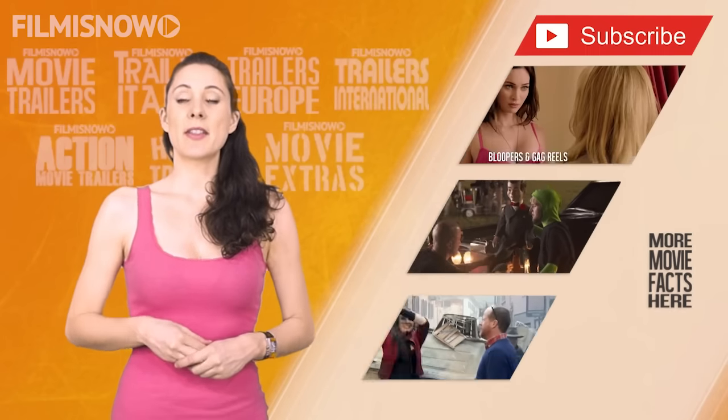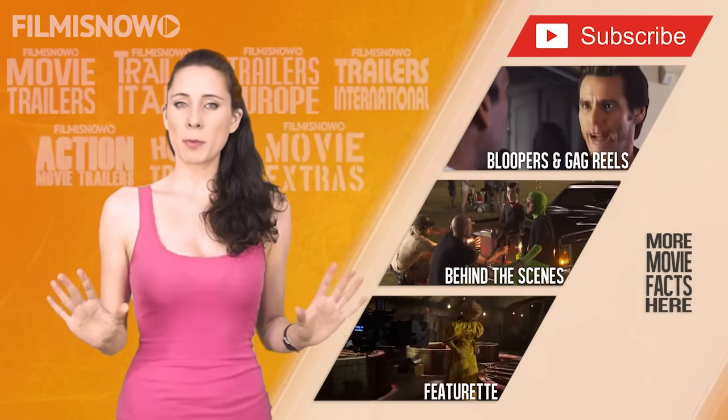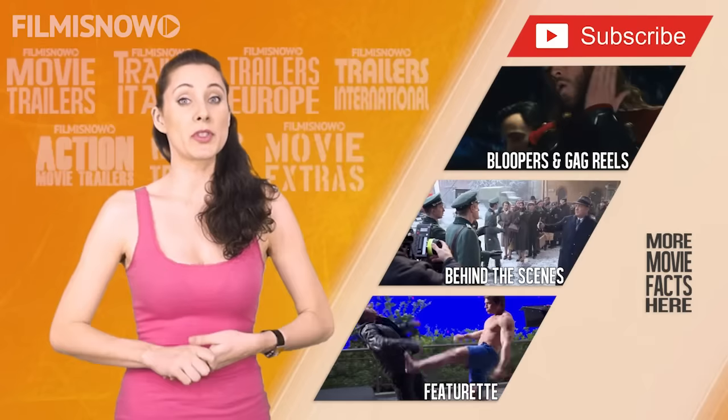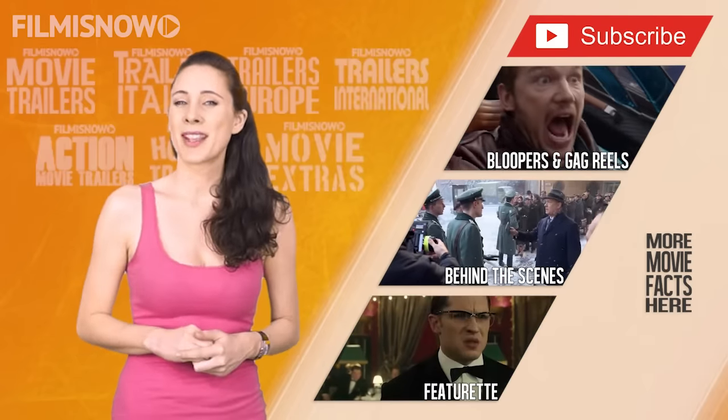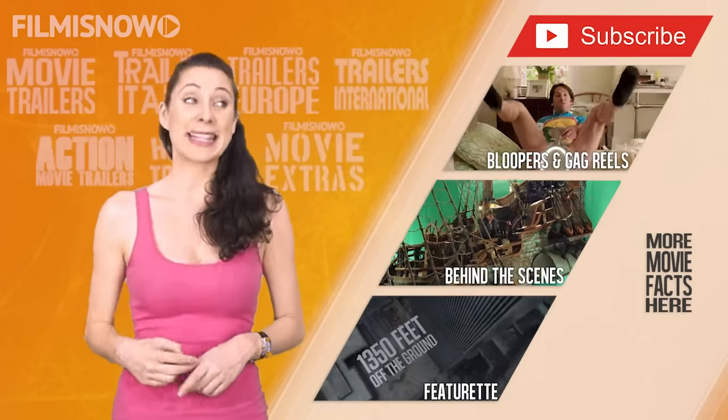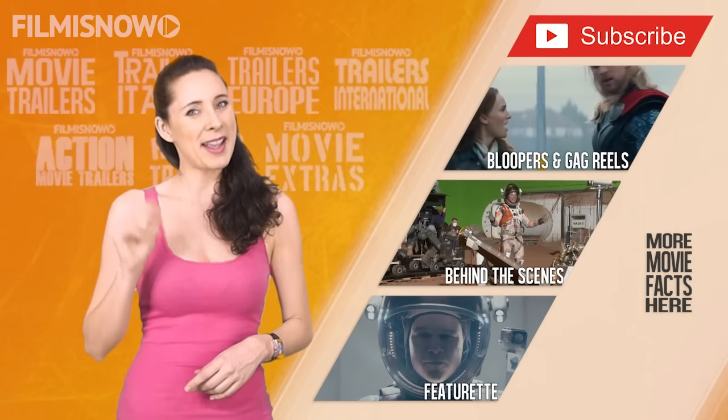Ryan Reynolds has said that Deadpool will be the last comic book character he will ever portray. However, he is open to Deadpool sequels and/or cameos. Are you looking forward to watching Deadpool? Let me know in the comments below and click here for more cool videos.